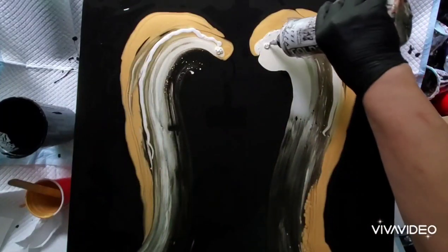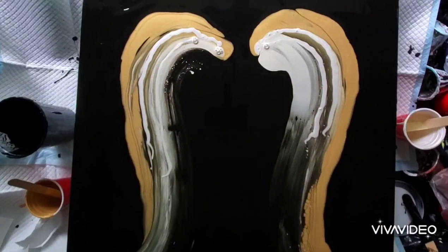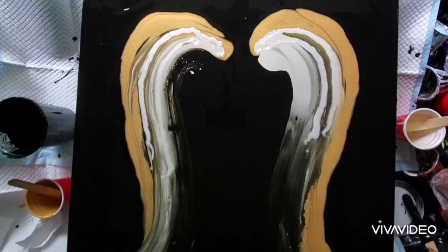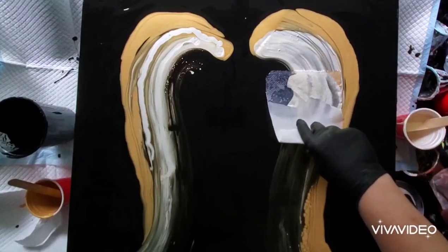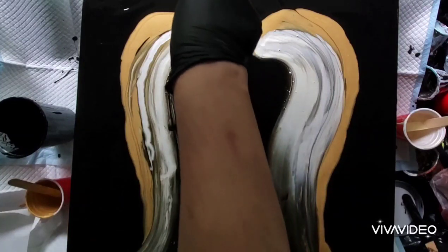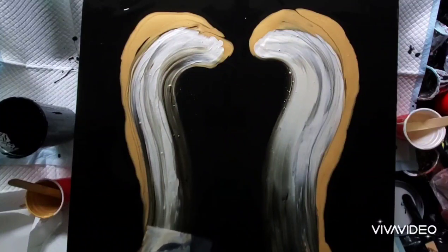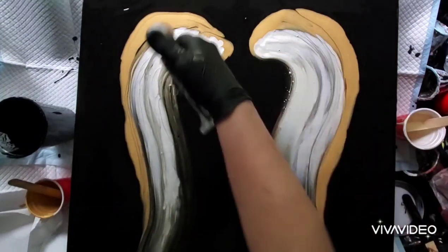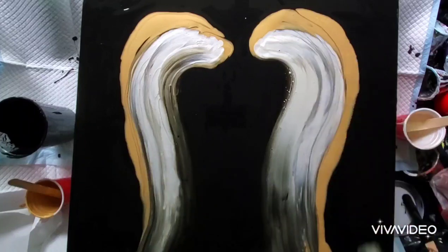I'm using Golden's High Flow Acrylic in Iridescent Pearl — I use quite a bit of it and actually used up every last drop, but it was worth it. With a damp paper towel, I'm swiping the paint down. You really have to use a light touch because you don't want to uncover too much of the black base coat.